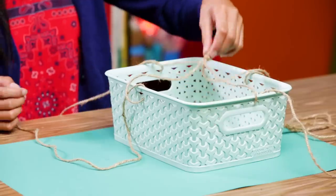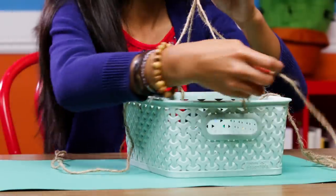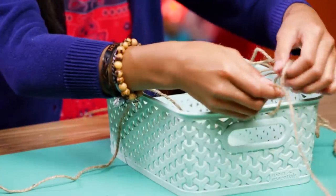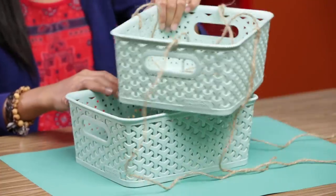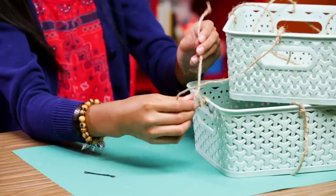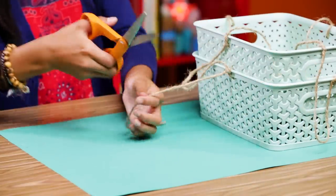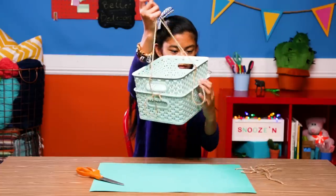Use your bobby pin to help weave the twine through the middle top edge of one side of the basket. Loop the twine around, but don't tighten it yet. Repeat this step with the other three sides of the basket. Now adjust the twine so all the sides are even and the basket hangs flat. Tighten the knots. Attach your second basket the same way with the hanging twine. Now trim any excess.